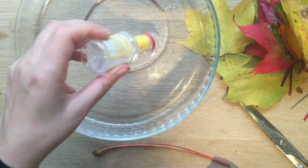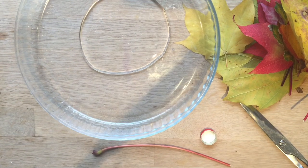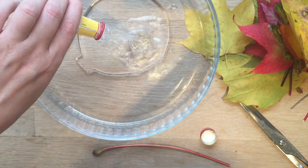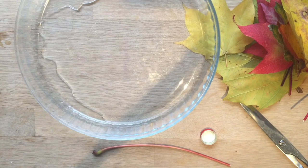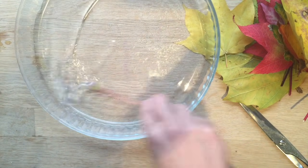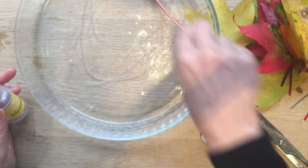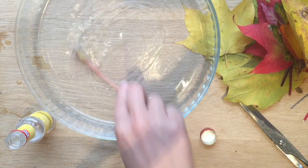Once I've emptied it all out, I'm going to use the pot as my measuring cup and add two equivalents of water. So per pot of glycerine you're going to need two equivalents of water. I'm going to put another pot of glycerine in as well.